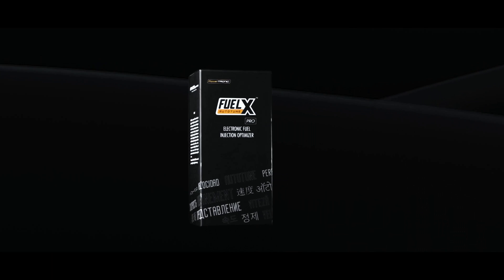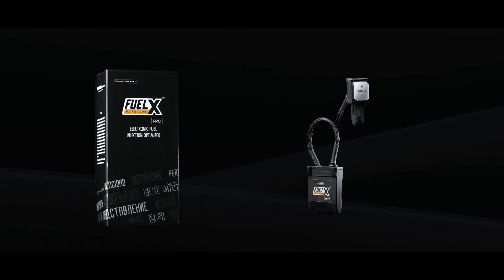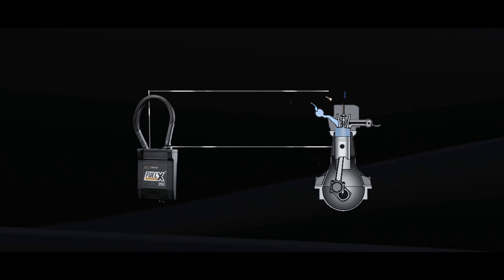FuelX is an auto-tuning module for electronic fuel injection bikes. It's a small ECU that's plugged into a bike that is EFI from the factory, and it'll optimize many parameters in the engine. Basically what it does is it solves most of your real-world problems. FuelX is a fuel optimizer, and the idea with FuelX is to improve the rider's riding experience.